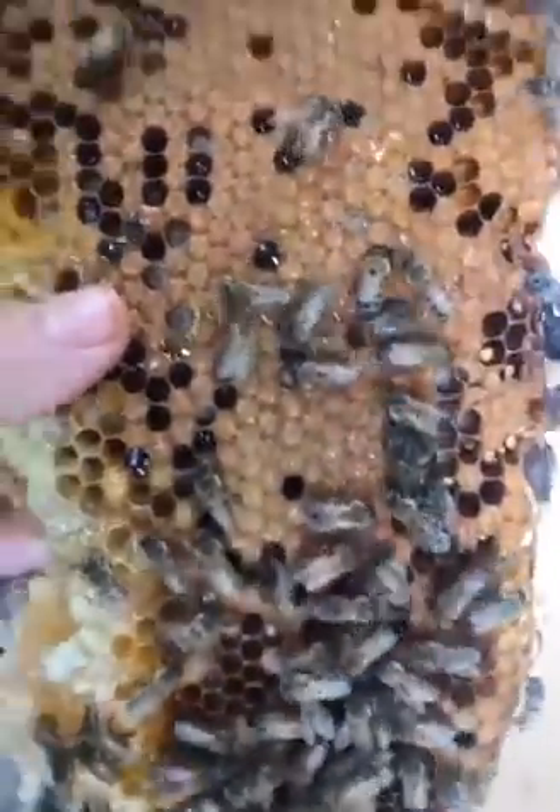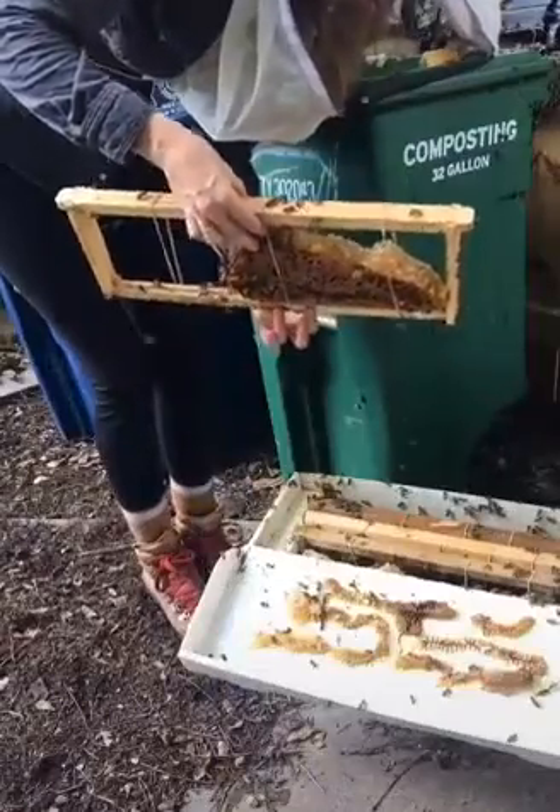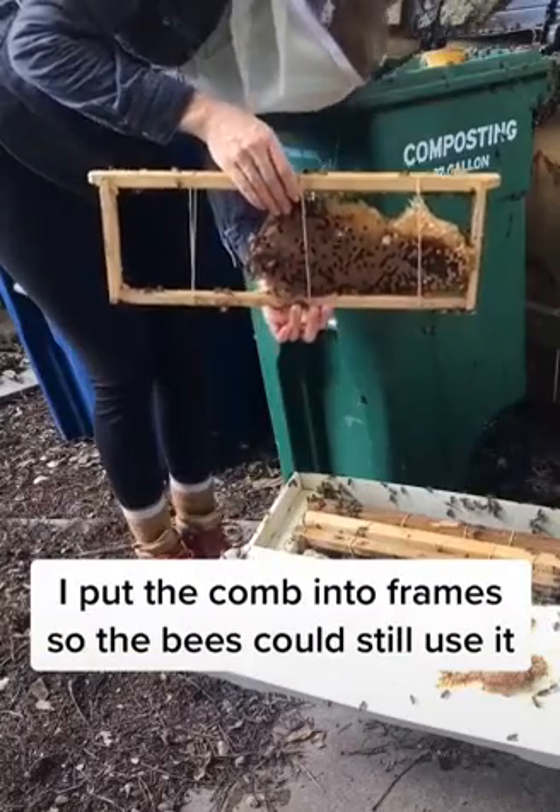I started to carefully move the comb structure from the bin into a temporary travel hive. I put the comb into frames using rubber bands to secure it for transit.